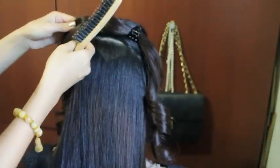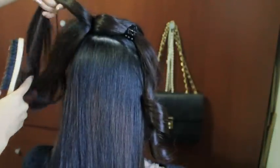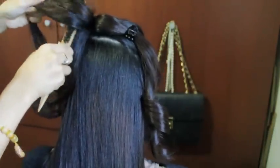To create the bow, you want to give your hair some volume. So what I'm doing is teasing each section and then spraying it with hairspray.